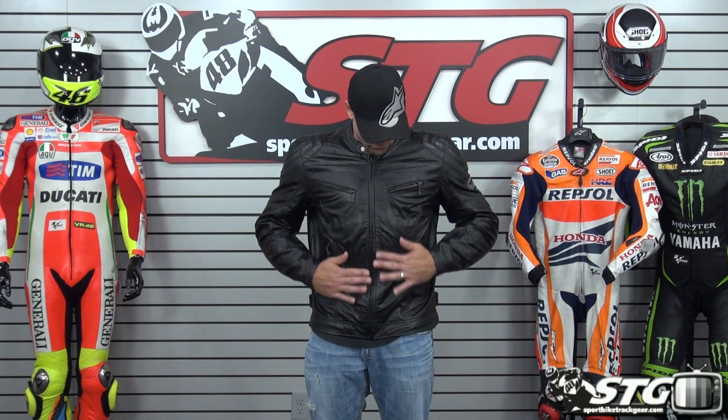Buffalo Leather — I mean, look at this dressed look. Very light, super airy, it's got a cool satin style liner. This jacket comes with CE certified armor in the elbows, forearms, and shoulders. It's got a couple of velcro patches inside the jacket attached to the liner where you can stick the back protection if you are so inclined.